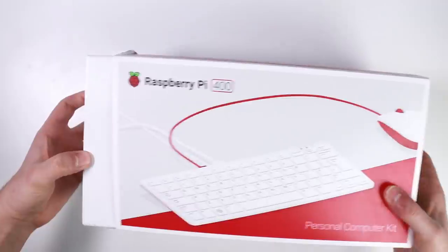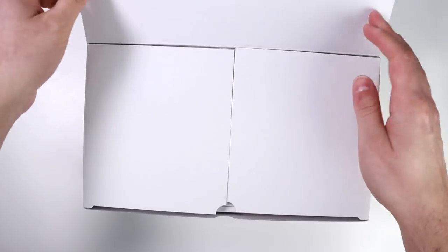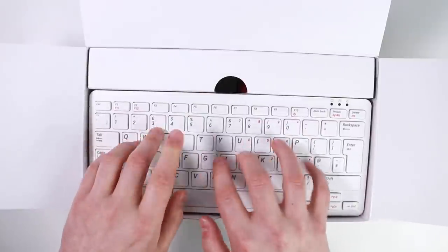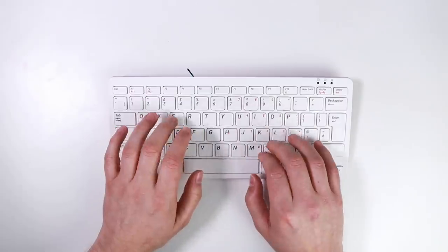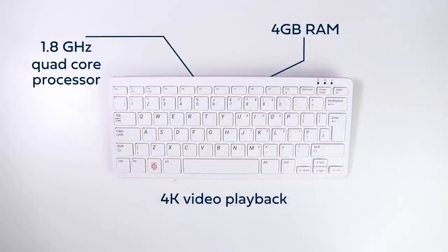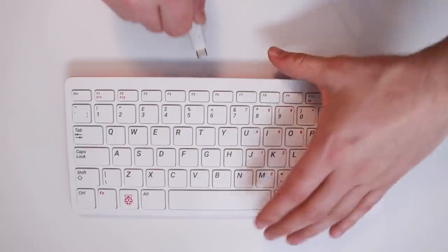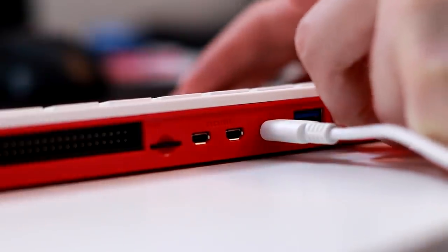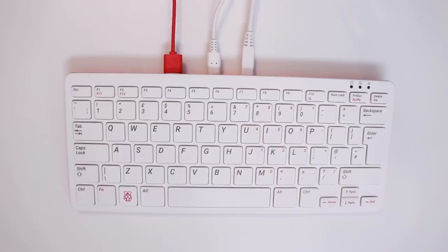This is a Raspberry Pi 400, very kindly gifted to me by the Raspberry Pi Foundation to use in a video. This is the latest in the line of Raspberry Pi computers, and it's different from the previous ones in that it's a bit more powerful. It has a 64-bit quad-core processor, supports 4K video playback, and most obviously it has a keyboard built into the computer — all you need is power, a mouse, and a display via the HDMI port at the back, and away you go.